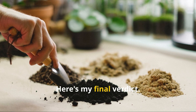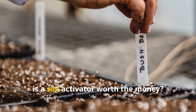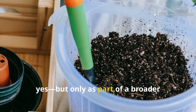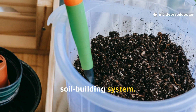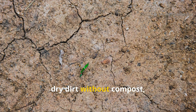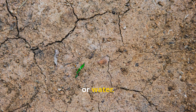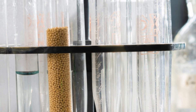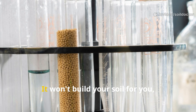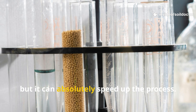Here's my final verdict: is a soil activator worth the money? If used correctly, yes — but only as part of a broader soil-building system. Don't expect miracles if you're adding it to sterile, dry dirt without compost, mulch, or water. Think of it as a catalyst, not the engine.